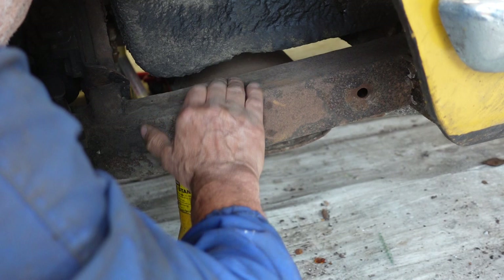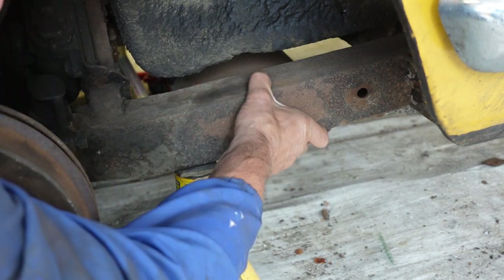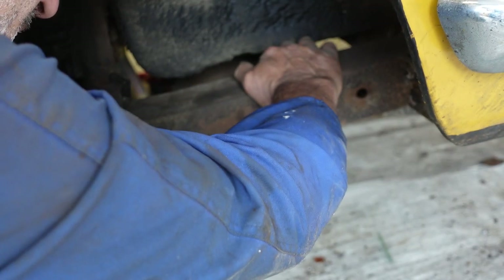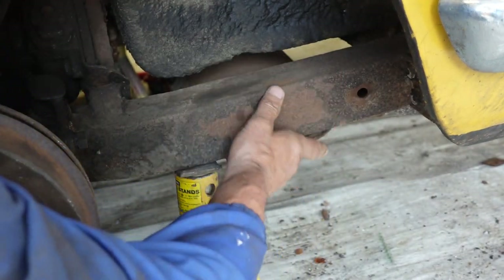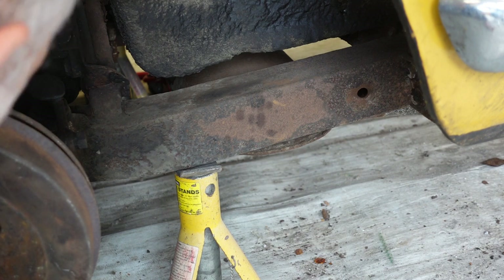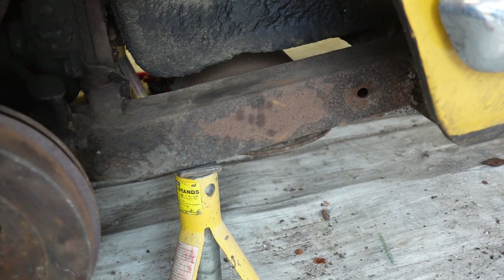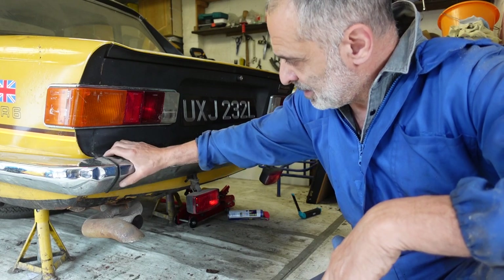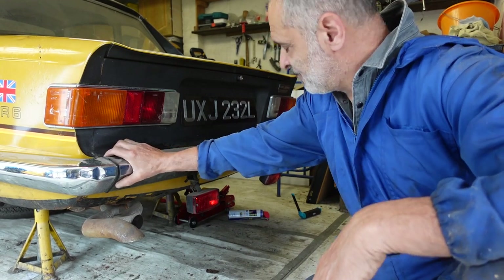Quick view of the chassis — just as I always knew, the chassis is strong. It's got surface rust on it and it's unprotected where the underseal has peeled off over the years, but it's in good condition. It just needs a good wire brush and a coating before I go any further.